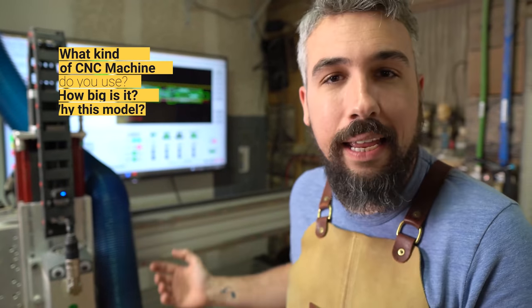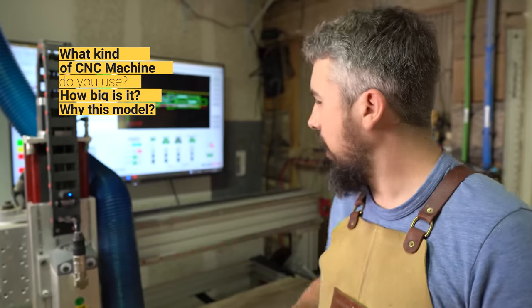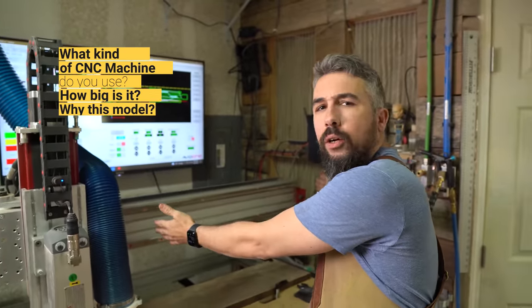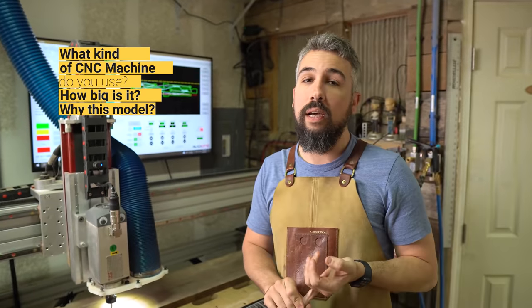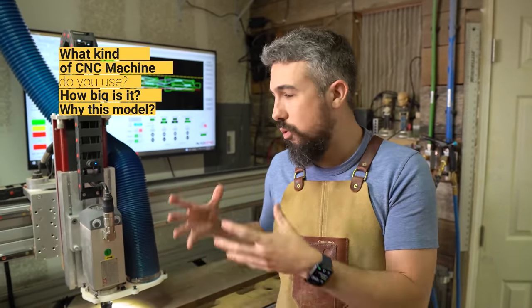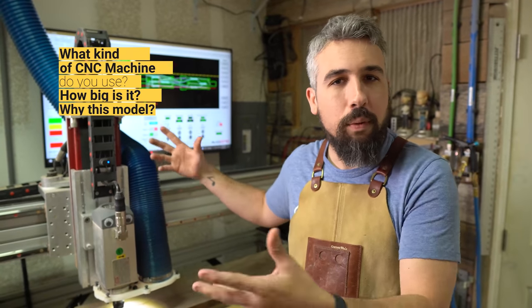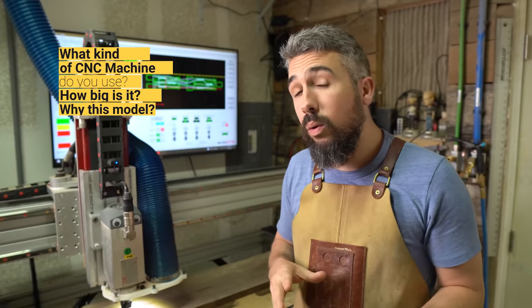The first question — what kind of machine is this, who makes it, and how big is it? It's an Avid CNC. The current models have that written on them in a giant logo, but I don't have one of those because I bought this right when they switched from being a company called CNC Router Parts over to Avid CNC. This was actually one of their first models put out under the Avid name. Why did I land on this particular CNC machine over others?